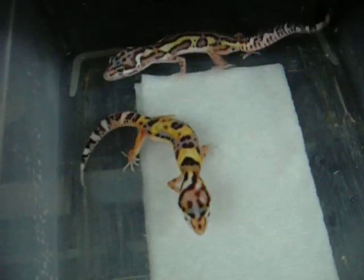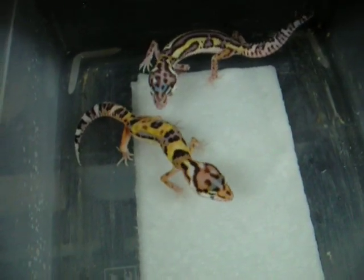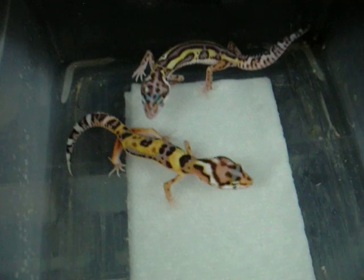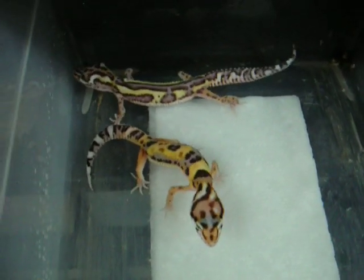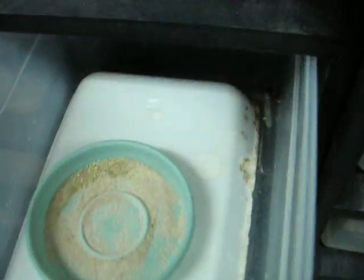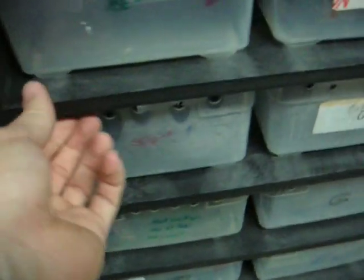This next one's from the stealth project as well — really, really neat looking pattern to the back. There's actually another one in here with a little bit more orange to it. These guys are really freaking weird looking, and it's really cool. The lavender on that is awesome — hopefully it stays. I think it will because they're past the point where a lot of times it fades.